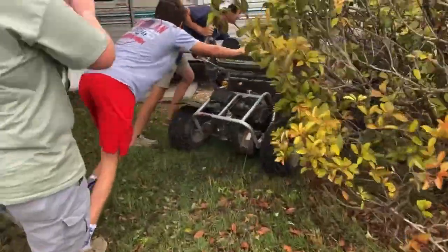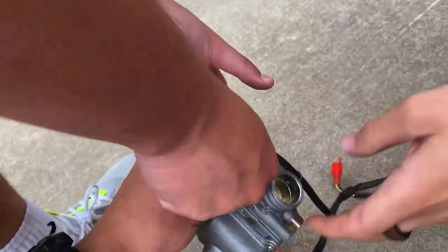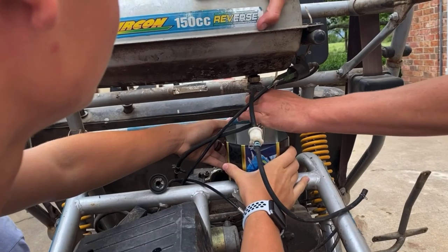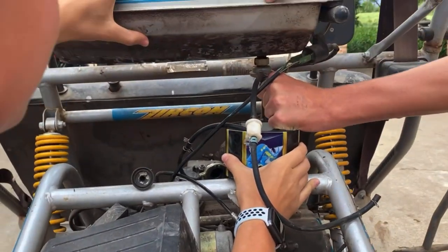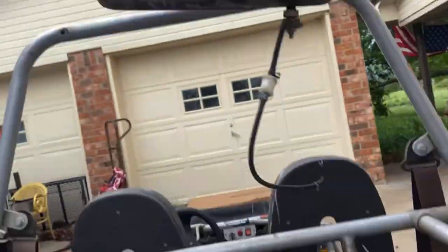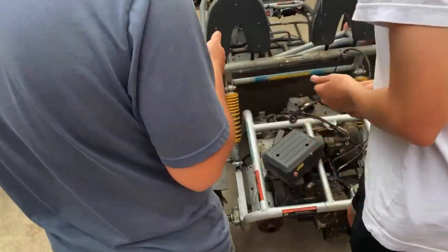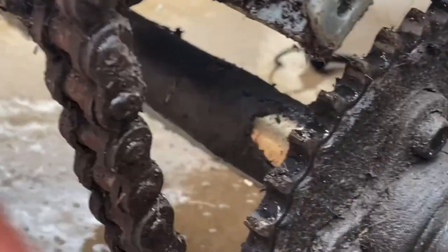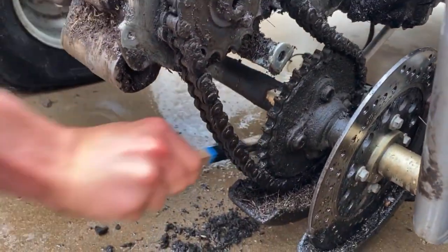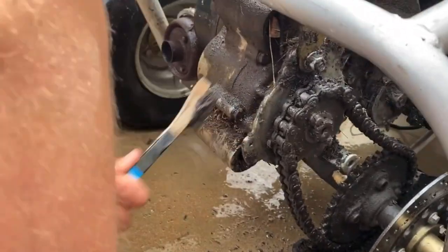Look how nasty this thing is. Improvise, adapt, and overcome. We got the roll cage — oh gosh, so nasty. Chase, how's the scrubbing? Good. Quick little update.